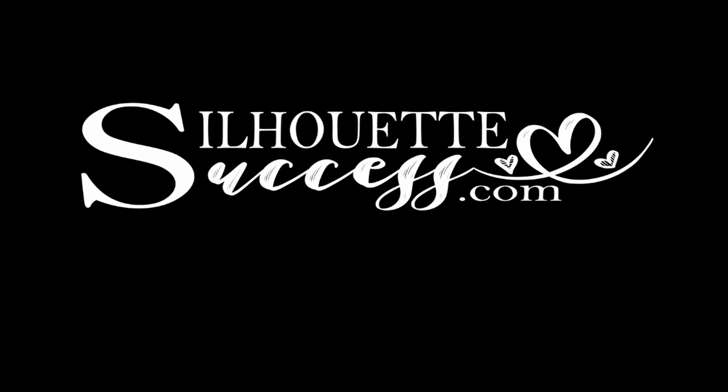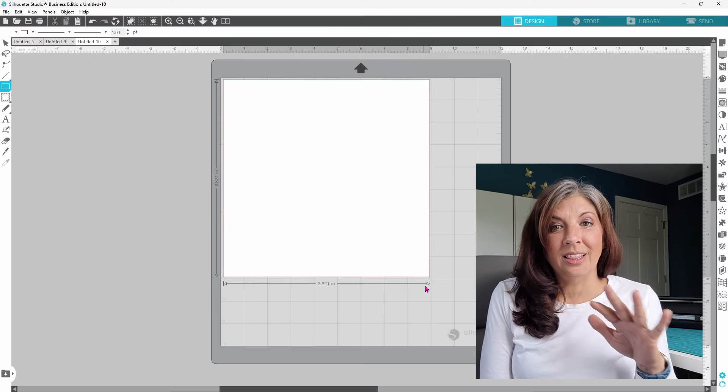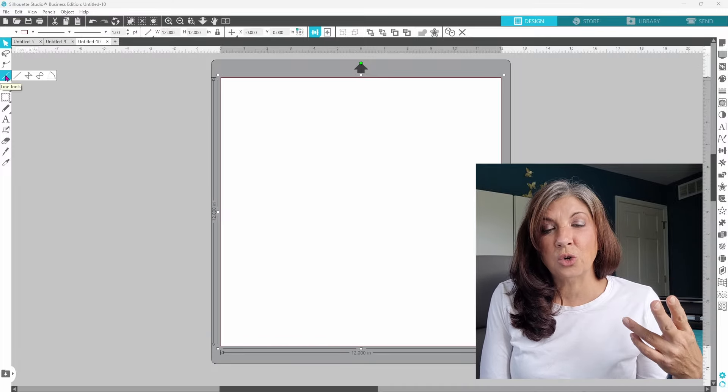You've found your way to Silhouette Success and I do hope that you're going to join our little community — we would absolutely love to have you. In this video we work with the drawing tools, shapes, and lines. We create scoring lines using your embossing tool on newer Silhouettes, and we cover some hidden features in the Align tools that you may not even know are there. If everyone's ready to learn something new, let's do this.